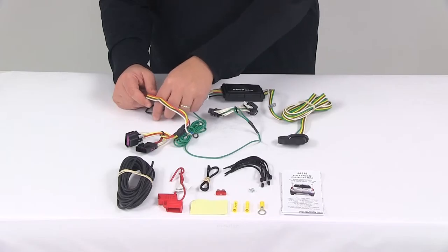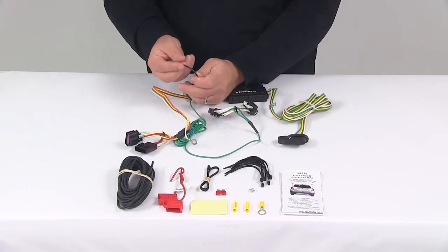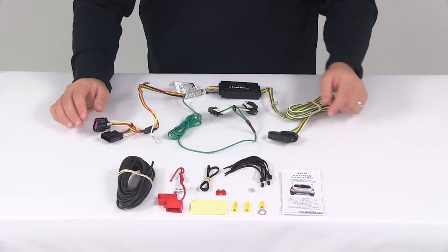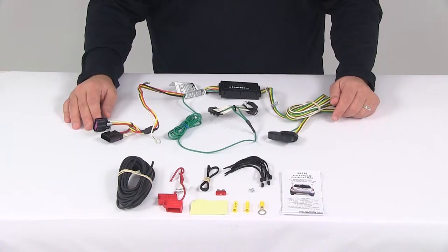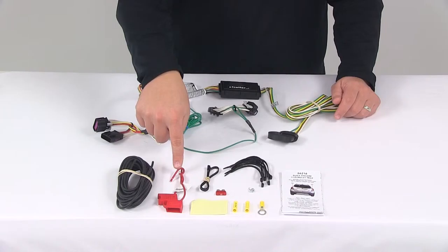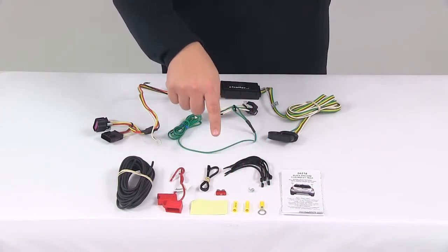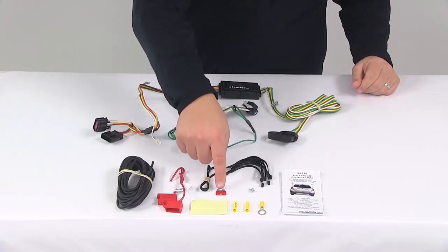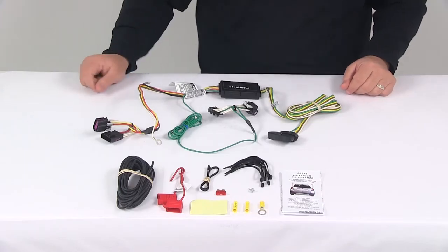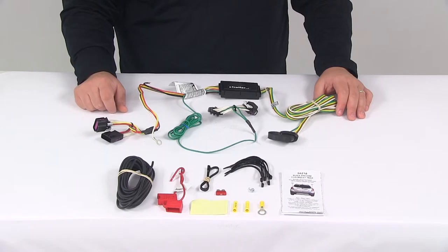Once that's done, run the hot lead to the vehicle battery. The hot lead is the black wire coming out of the converter box. This connects to the bundled black wire using one of the included butt connectors. The other end of the black wire runs to the vehicle battery and gets another butt connector attached to it, then connects to one half of the fuse holder. The other half of the fuse holder gets the ring terminal attached and connects to the positive post of the vehicle battery. Your 10-amp fuse is included and goes right in the fuse holder with the fuse cap to keep it safe. Then secure any excess wiring slack with the provided zip ties.